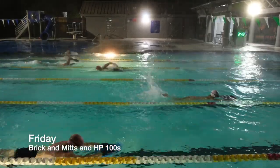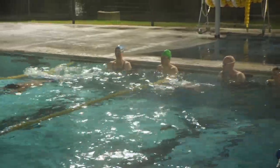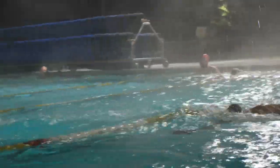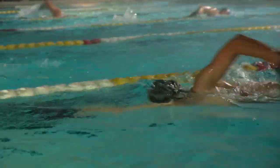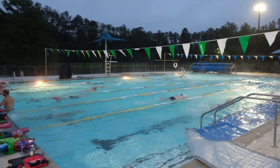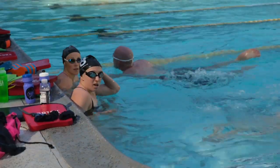That was part of the main set and then right into hold pace 100s. This was a lot of 100s going pretty fast. We had a pro join us — Maya Stage Nielsen. She just got into town and has been swimming with us a little bit. It's always nice when the pros come in; they add a little bit more intensity to the workouts and everyone seems to get a thrill out of it.